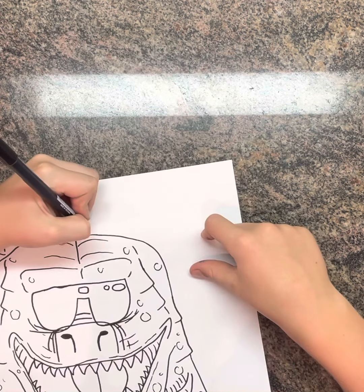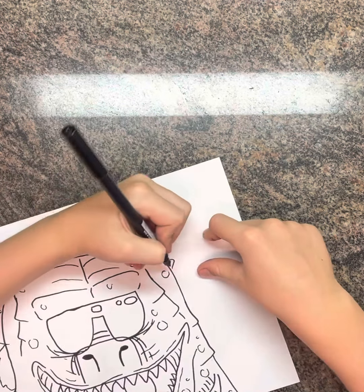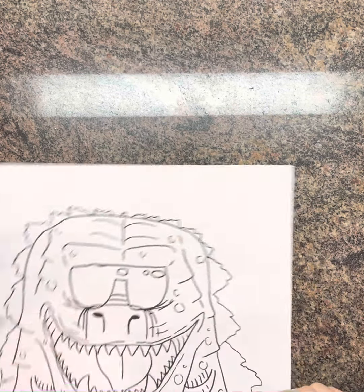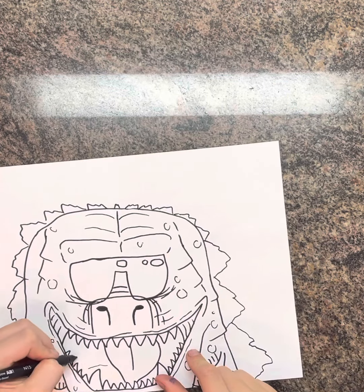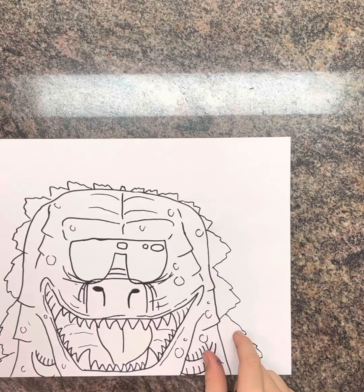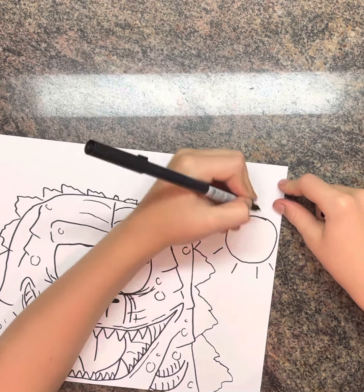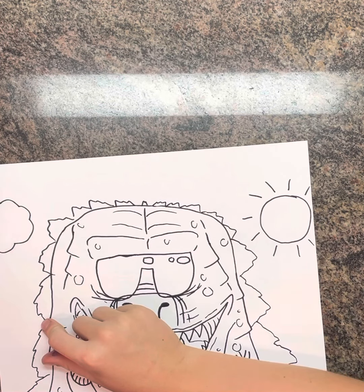Then I'm going to add a few more spikes all on this side too, like the same thing that we did for the other side. And there's going to be a few lines that come across like that for the inside of the mouth. And I'm going to draw a sun right here by just making a circle with some little lines that just come out — a few lines, and a few bumps for some clouds.